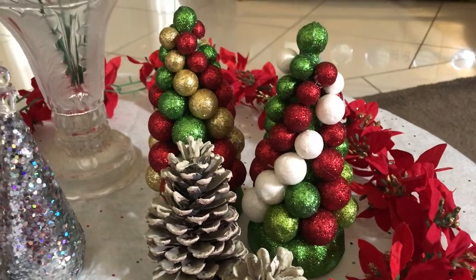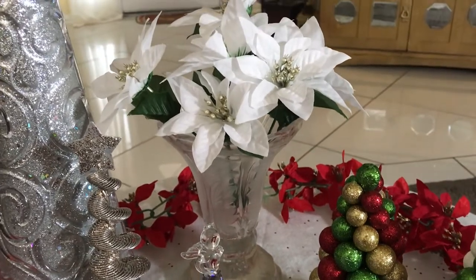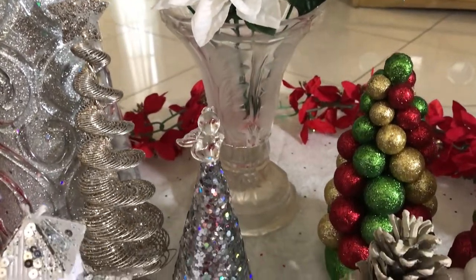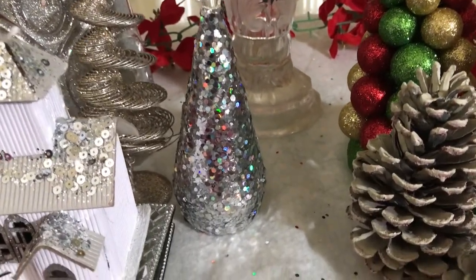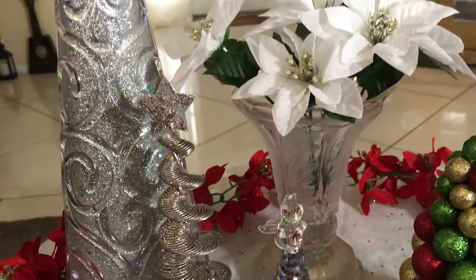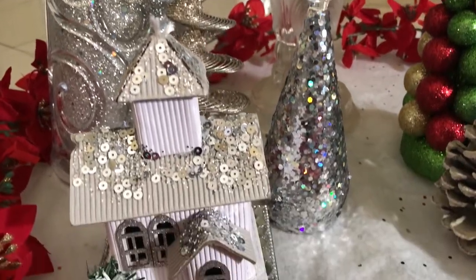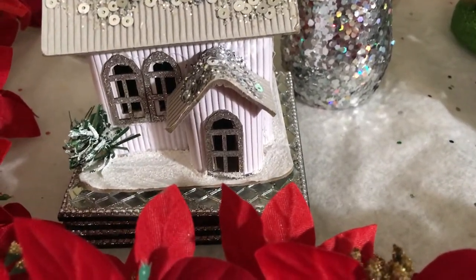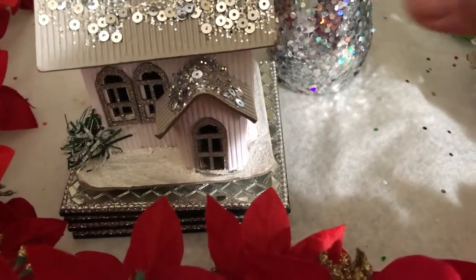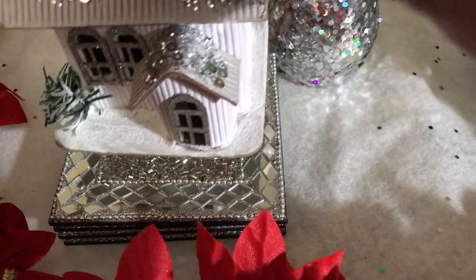Then the little Christmas trees over here to the right — in the back I have some florals, the little white florals that I showed you earlier, and that base. Then I have my little Christmas trees: there's that one there, the next size up, and then the tallest one right here. And then of course the little village house. Underneath the village house I have just my coasters there — sparkly coasters.